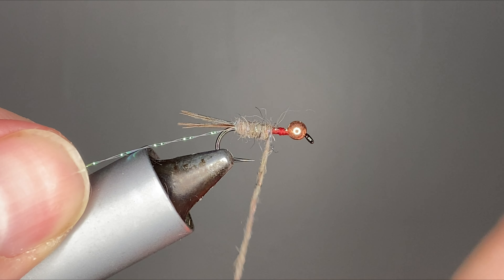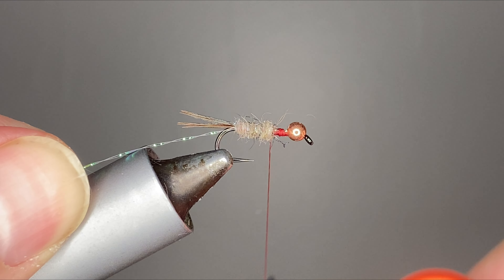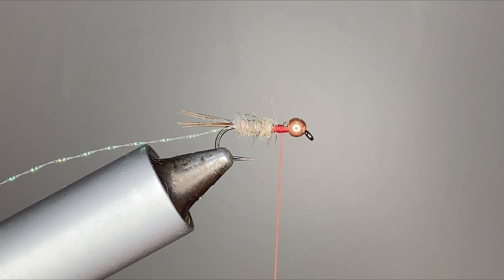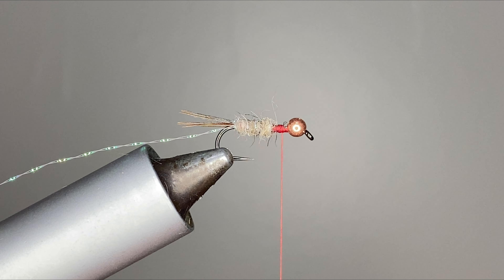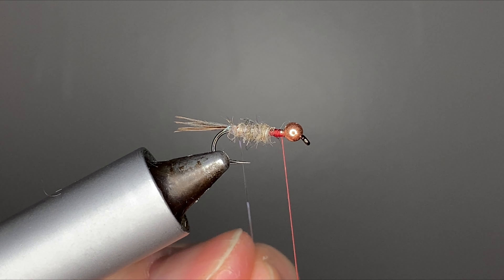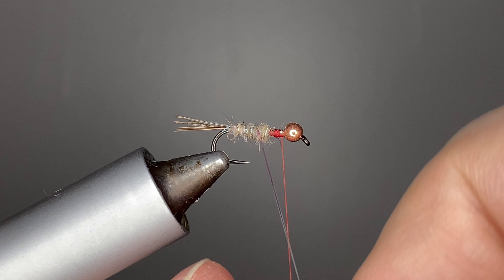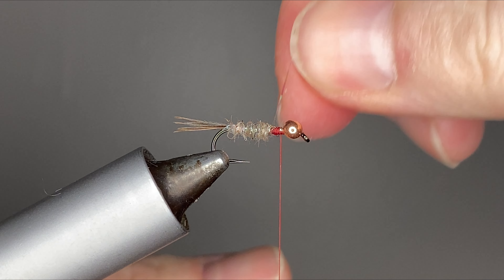It's always easier to add a little bit more to your fly than to take a bunch off. So now we're gonna get a little bit of a wing case — just some pearlescent tinsel from Beavis in size large. Now that we got our body in there, we're just gonna counter wrap this crystal flash through. This can help slim things up a little bit if you got it a little too buggy.